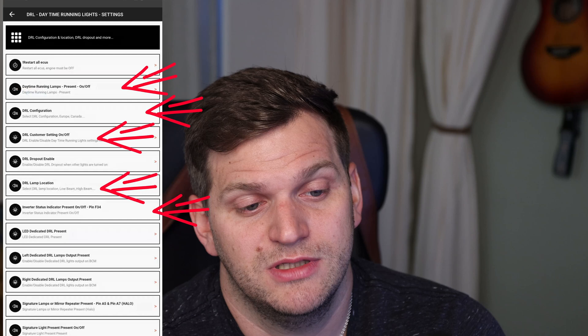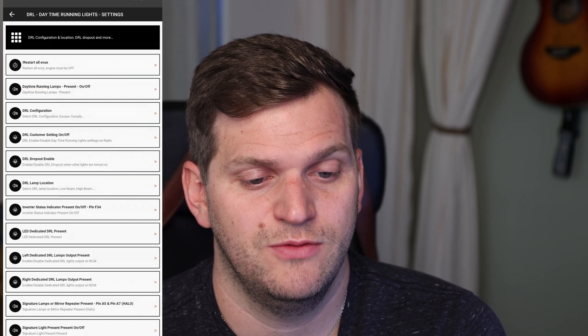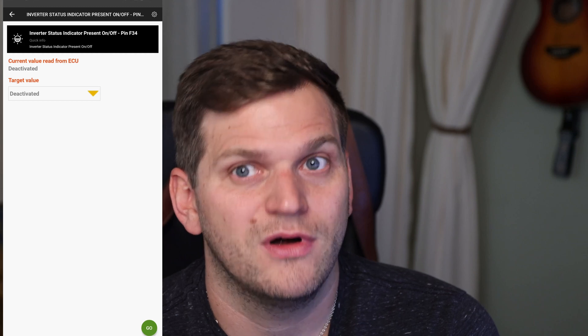Focus on DRL Daytime Running Light Settings. I went through all the options and deactivated everything: Daytime Running Lamps Present, Daytime Running Lamps Present On/Off, DRL Configuration, DRL Custom Setting, and Inverter Status Indicator Present On/Off — which uses Fuse 34. I changed each setting to deactivate, sent the changes to the car, then disconnected. You don't have to turn on the car, but you can have it running to change settings on the fly.